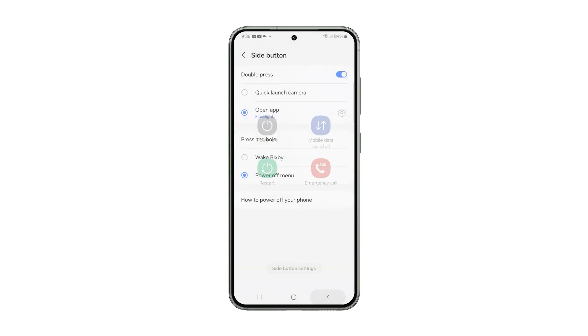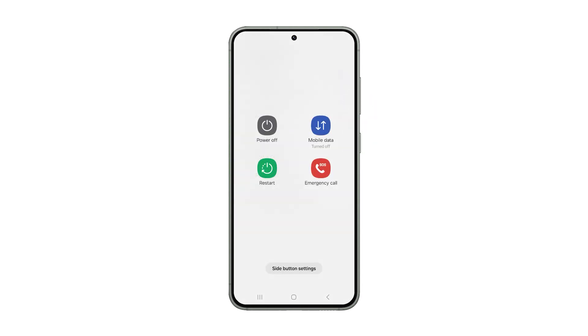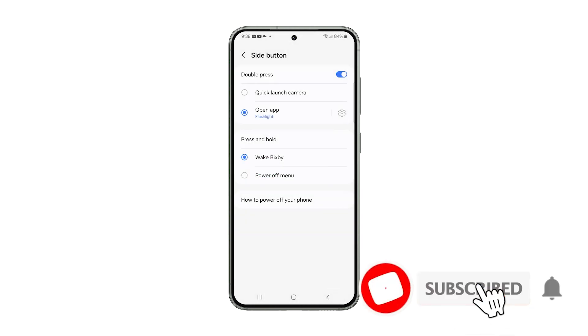But if you don't want to change this setting, just remember you need to press and hold the power and volume down keys for a couple of seconds if you want to display the power menu. And that's how you remap the side button on your Galaxy device. We hope this guide can be helpful. Thanks for watching.